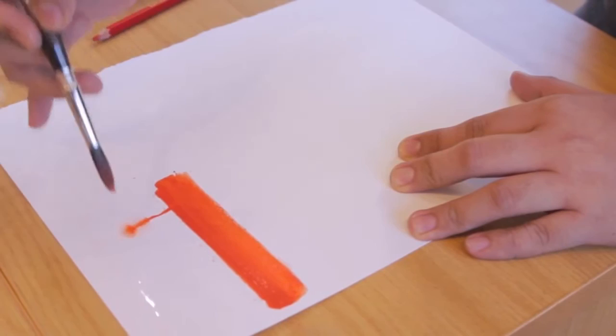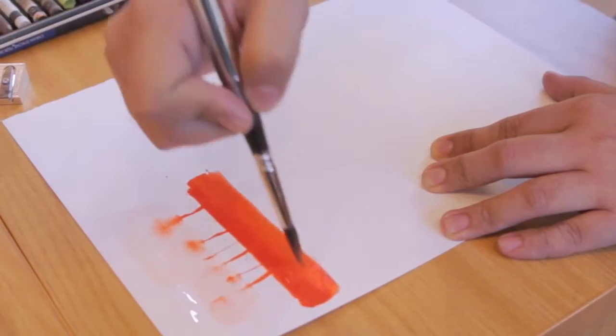You can see that the product is highly pigmented. It reacts very similar to your traditional watercolor.